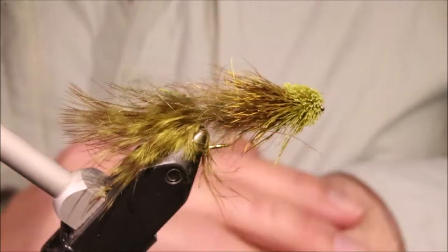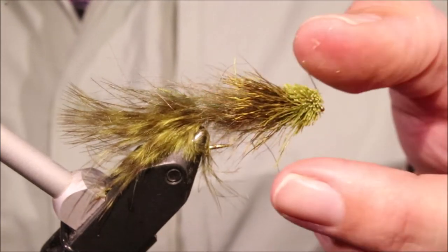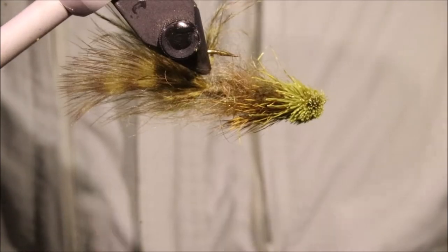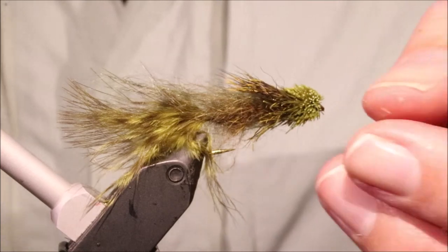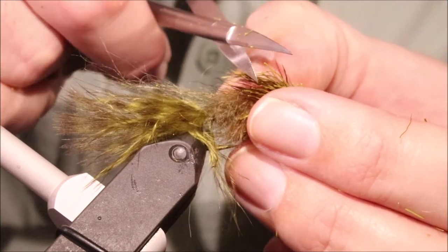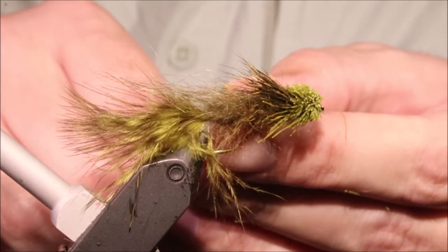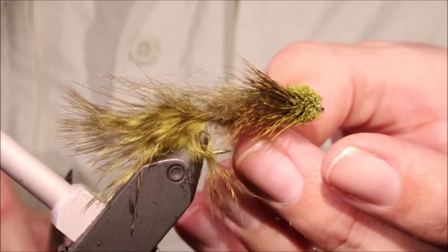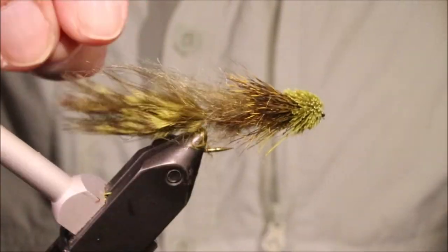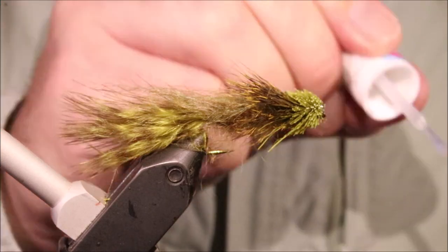So there you go - that's Schenk's Sculpin. You can see I've got a bit of a fuller collar here on this one. The one that was in the vise at the start was an old one that's a bit battered, but you get the idea. Just a fishy wee fly. As I say, it's great for trout, it's great for bass - I'm sure other fish will eat it. There are loads of wee bullhead-type things swimming about in different rivers around the world and big fish eat them. So that's Schenk's Sculpin - a fairly easy wee tie. I hope that was useful, I hope you enjoyed it. If you did, please give me a thumbs up below and subscribe to the channel. Cheers guys, bye.